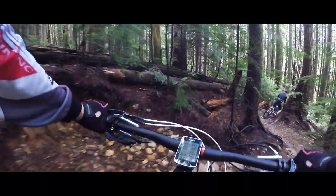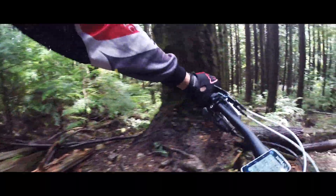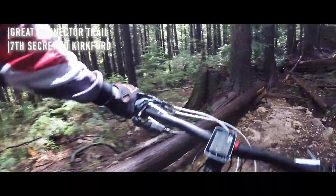A little wet here, you probably want to slow down maybe. Those logs are slippery.